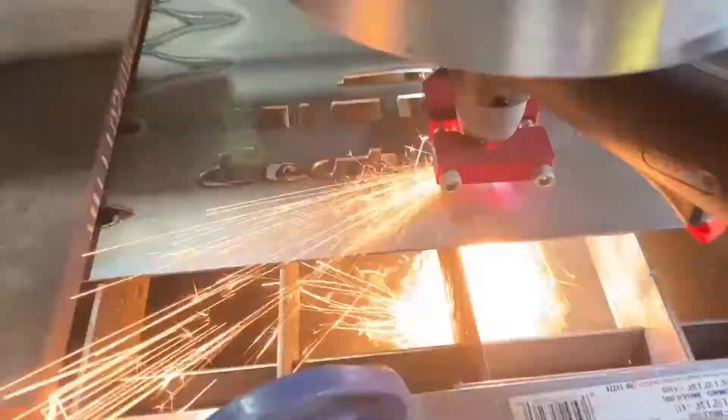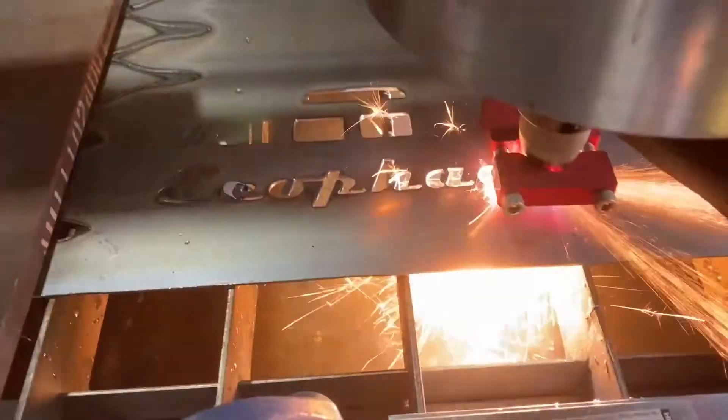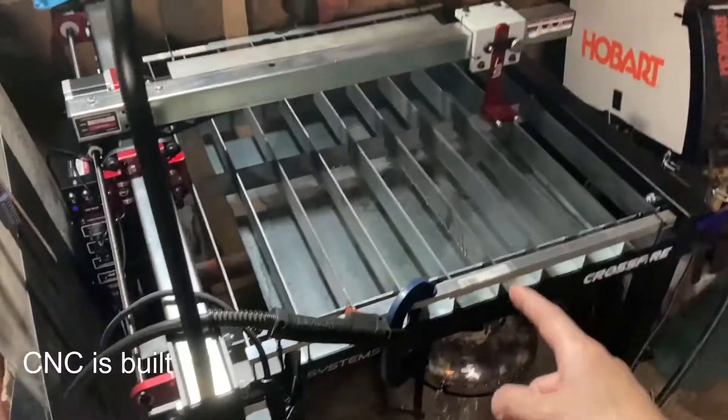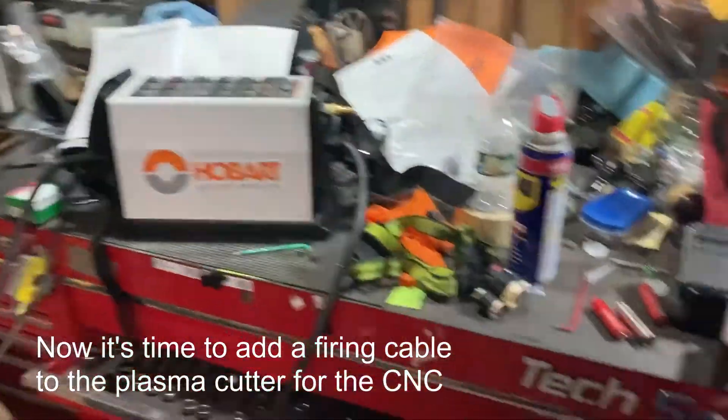Today I'm going to show you guys how I hooked my Hobart plasma cutter into my Langmuir CNC. My plasma table is built and all set up — I just need to hook the plasma cutter into it.